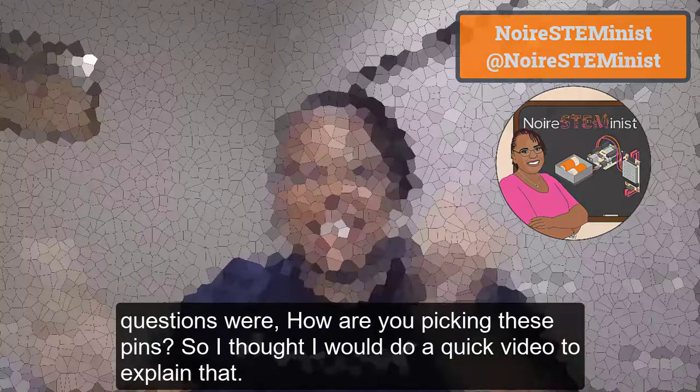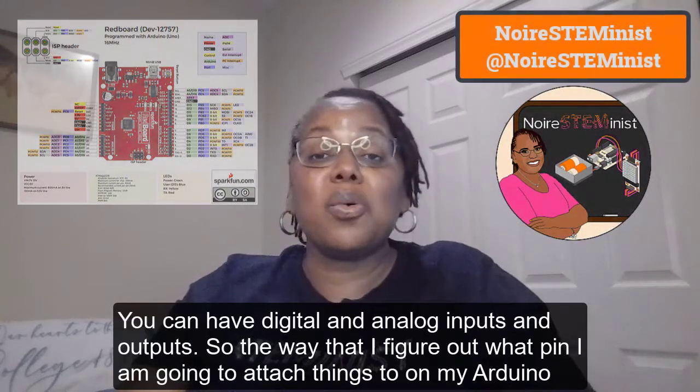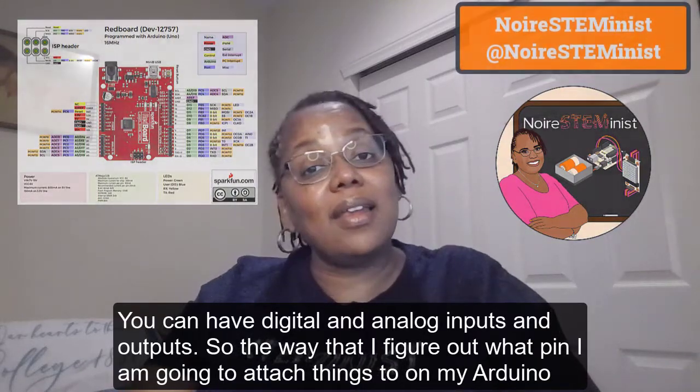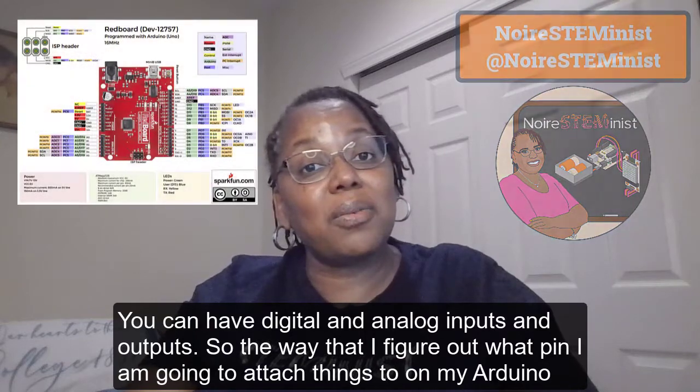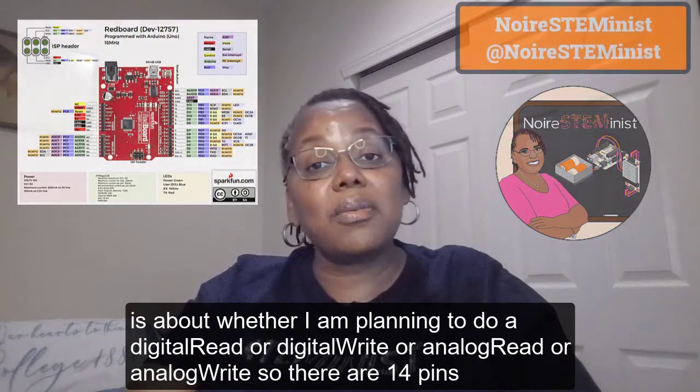I thought I could do a quick video to explain that you can have digital and analog inputs and outputs. The way I figure out what pin I'm going to attach things to on my Arduino is based on whether I'm planning to do a digital read, digital write, analog read, or analog write.